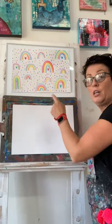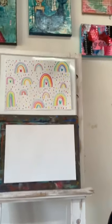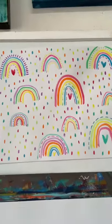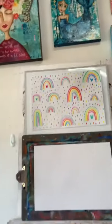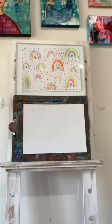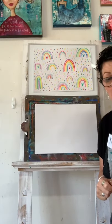I'll show you how to use those in a little bit. We're going to make a picture full of rainbows and cover the whole page in lots and lots of rainbows. We don't need a pencil today. Pause me now and go and gather your supplies - I'll be waiting for you to get back.